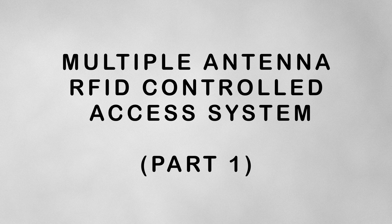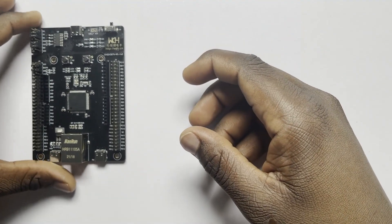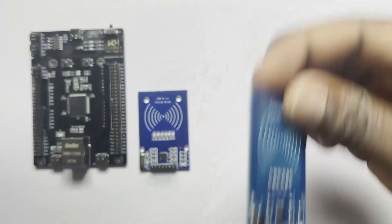Hello guys, today I'm going to show you how to make a multiple door access system using microcontrollers — using one single microcontroller and as many RFID antennas as you'd like.